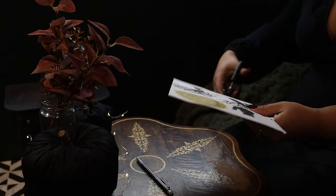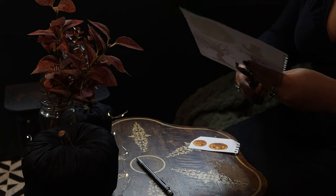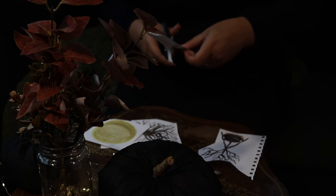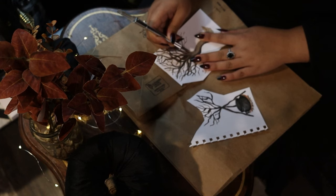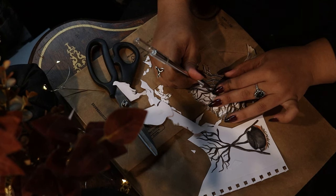Once all the paintings are dry I'm going to cut them out. For more detailed sections like the tree branches, I'm actually using an exacto knife so that I can make sure to get into all the nooks and crannies.